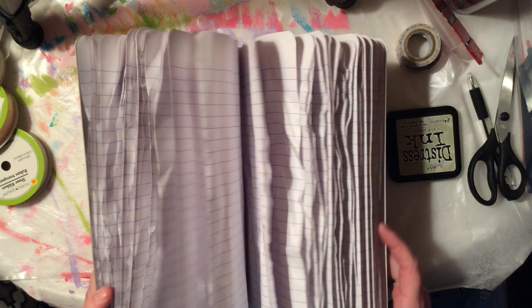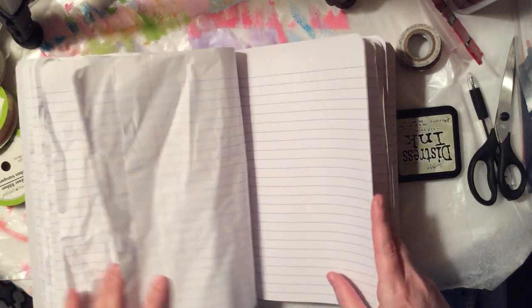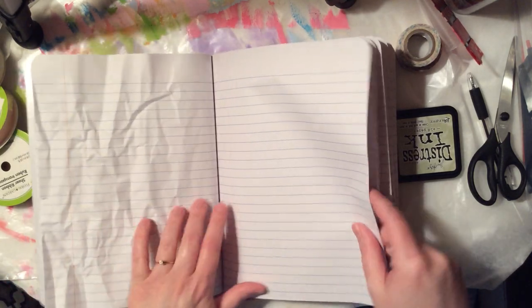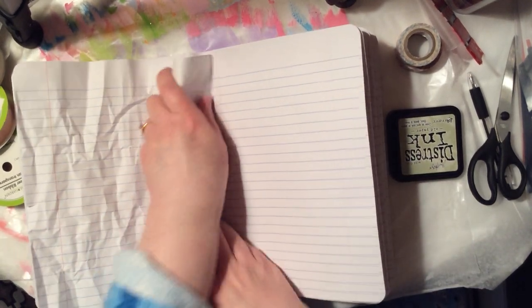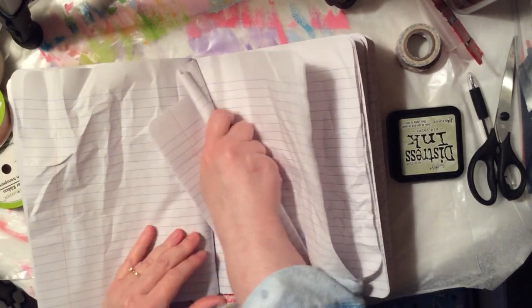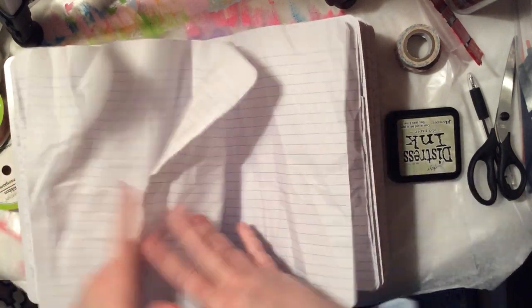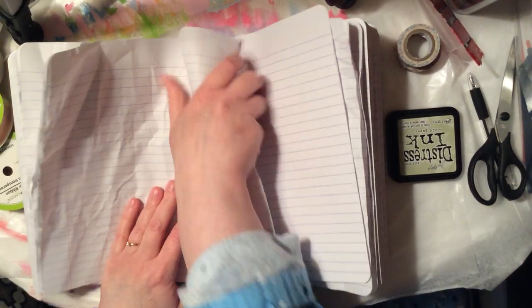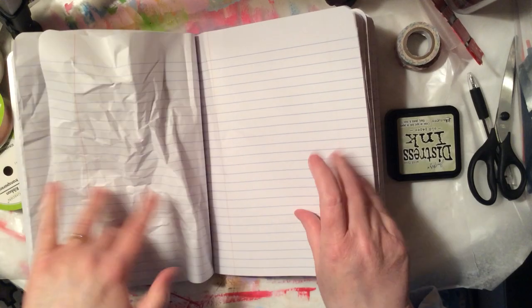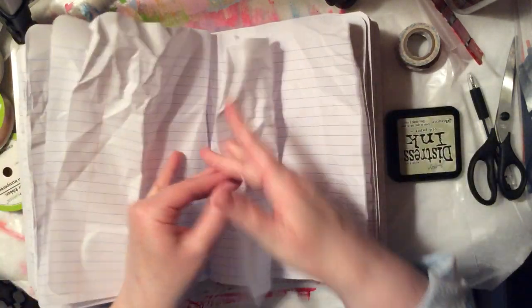So far I've already got some pretty thick pages going. The first step is to crinkle up your paper. I left some pages straight so I could show you — just crinkle them up any way you want. It's not rocket science. Get them nice and crinkly, and that's going to start to give you that thick appeal we're all going for — that nice thick journal.